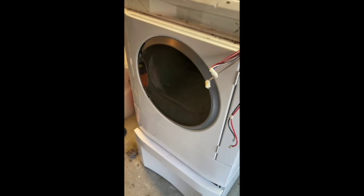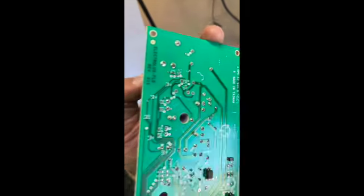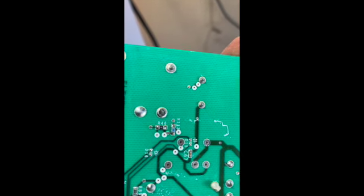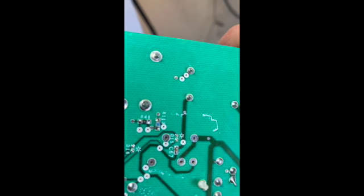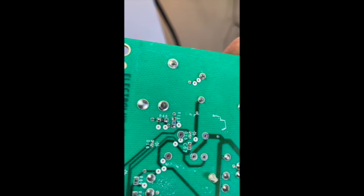Another thing that could cause heating problems on this Frigidaire dryer is the heater relay here. See that? Bad solder joints — all of them look like crap. We're going to clean these up and refresh them.